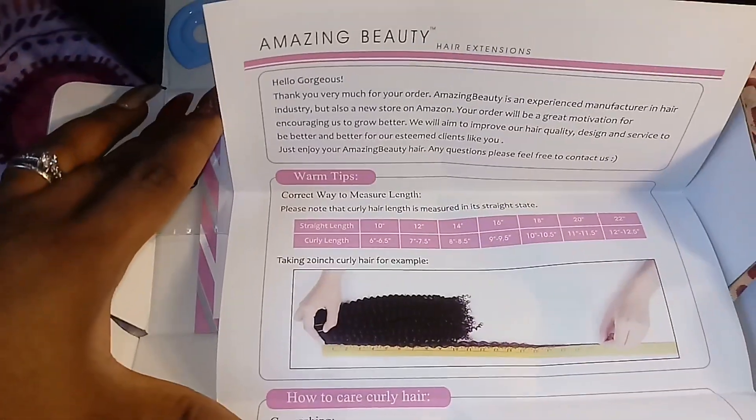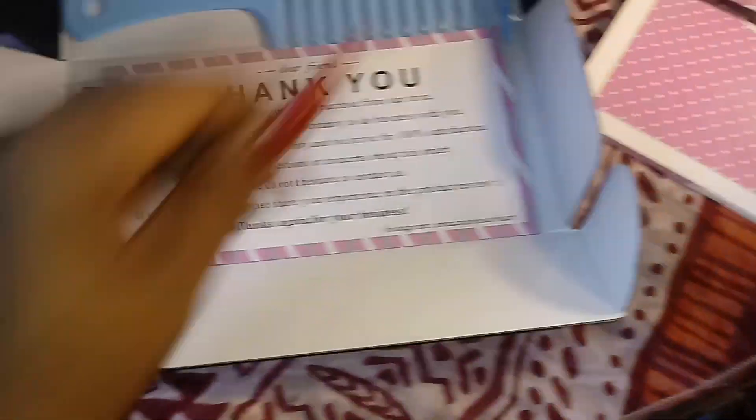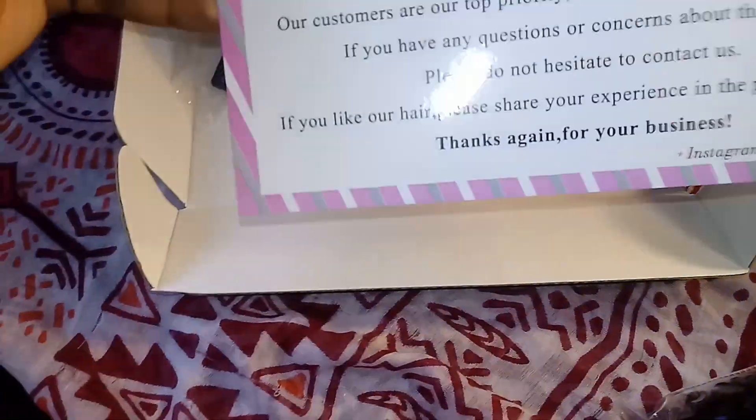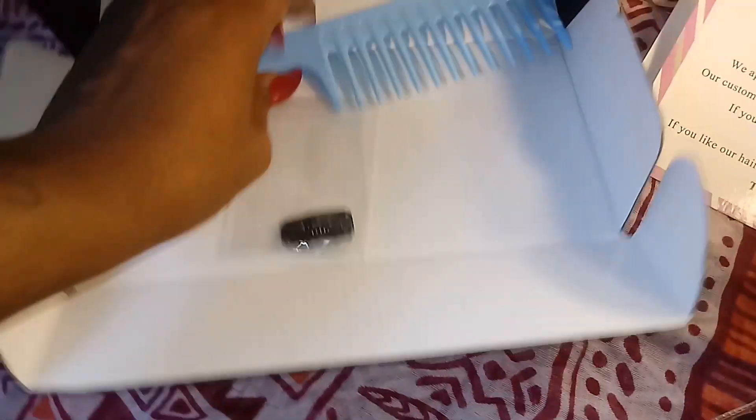By the way, this is not a paid video — I'm not being sponsored by Amazing Beauty. I simply wanted to try the clip-ons, so I decided to buy them myself and see how they were. There are two extra clip-ins included, and I'm not quite sure how to add those onto the tracks just yet. They also include an afro comb.